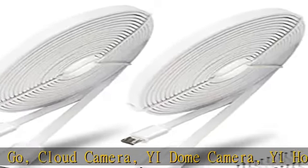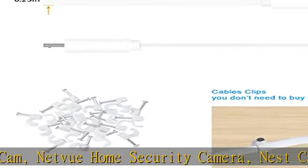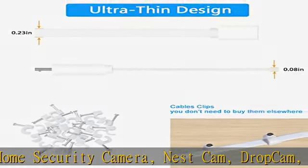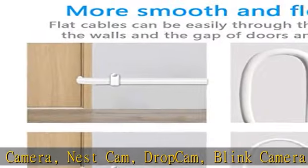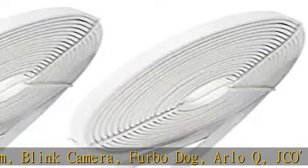JCO's Mini Cube Cameras. This power extension cord is not only compatible for Wyze Cam V3 Camera, but also compatible for Zmodo Camera. Replace your short power cable — extend power range up to 13 feet / 4 meters, male micro USB to female micro USB flat power cord.